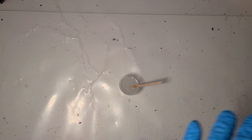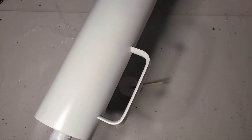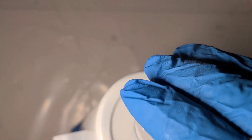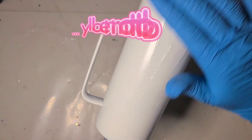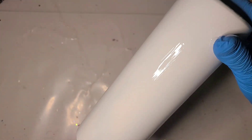Hi guys, it's Ray. Today we are going to do a very basic glitter tumbler — about as basic as it gets. I'm going to use a 20-ounce skinny handled cup from Stainless Depot. I'm going to glitter it using the epoxy method, putting maybe 5ml of epoxy on top of the tumbler and spreading that pretty thin across the whole tumbler, including the handle.